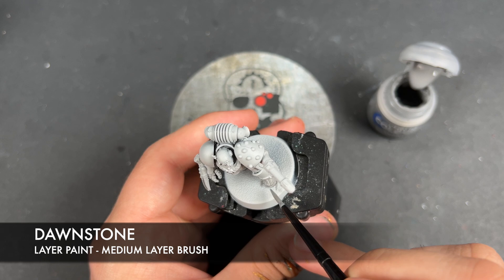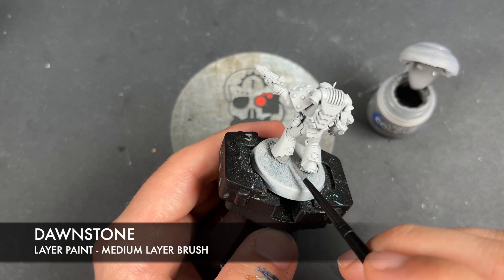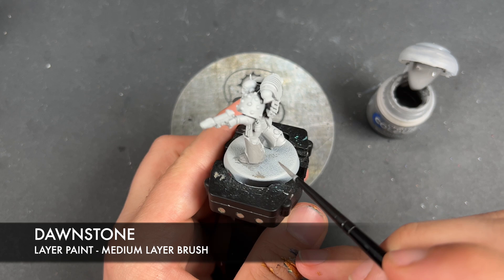Dawnstone is one of my favourite layer paints. Because it's a layer paint, it might take you a couple of thin coats over all of the armour just to get a nice, consistent grey tone. But that's okay — that's what we expect. We just want to take it nice and steady and make sure we get a nice, strong mid-grey here.